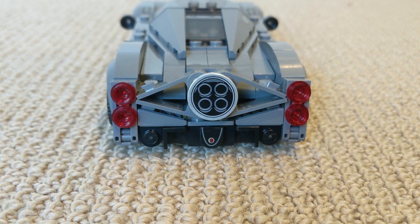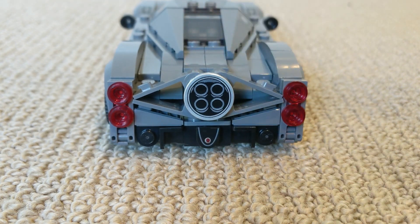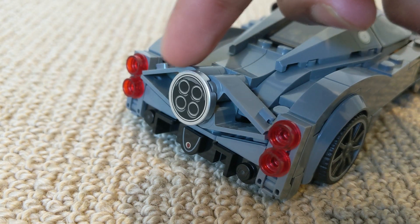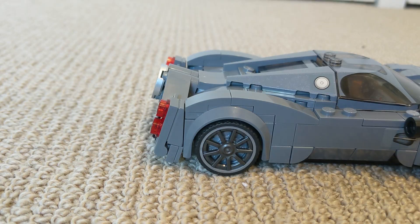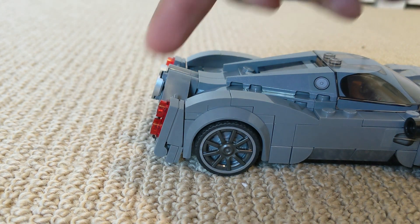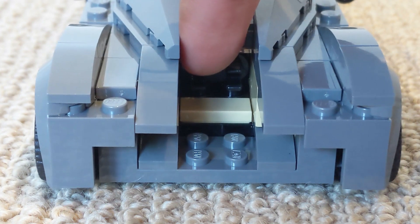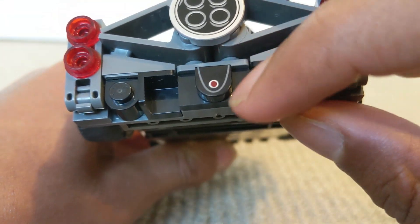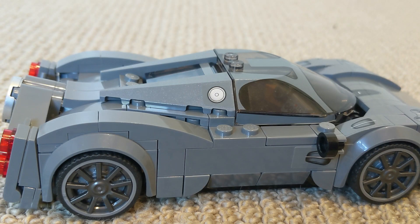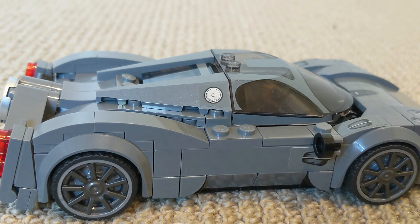Coming along the back, I really love the printed exhaust with the chrome surround — I think it looks super cool. I love how LEGO have used some doors to create the signature V-shape on each side, and I also really like how LEGO have managed to angle the back of this Pagani by using some hinge pieces just here. I also really love the design of the rear diffuser with the printed detail in the middle. And coming along to the other side, I like the fuel cap detail — I think that just adds the next level of realism to this build.